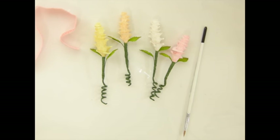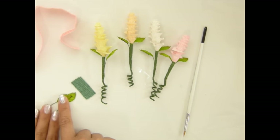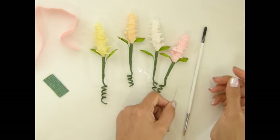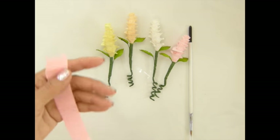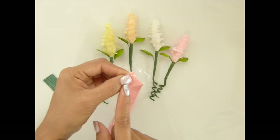I cut a strip of crepe paper, a brush, a little bit of green leaves, green crepe paper, and wire. On the crepe paper, I cut a three and a quarter by nine inches strip.